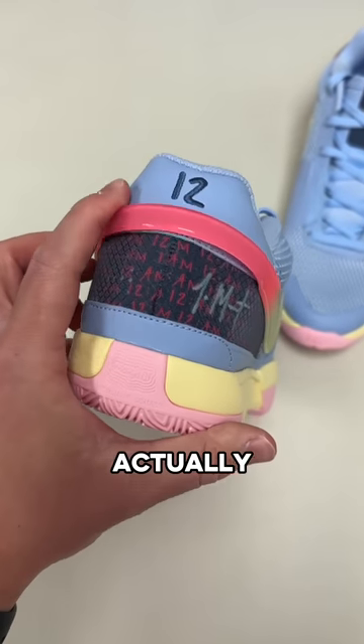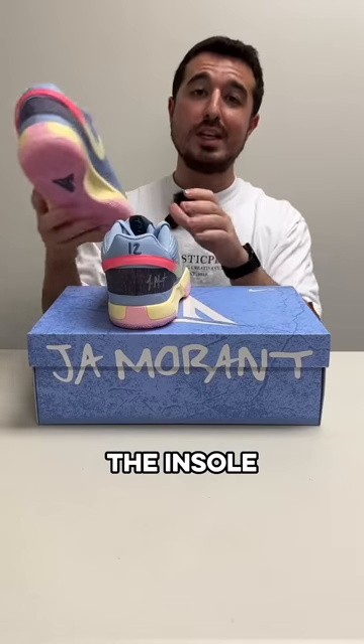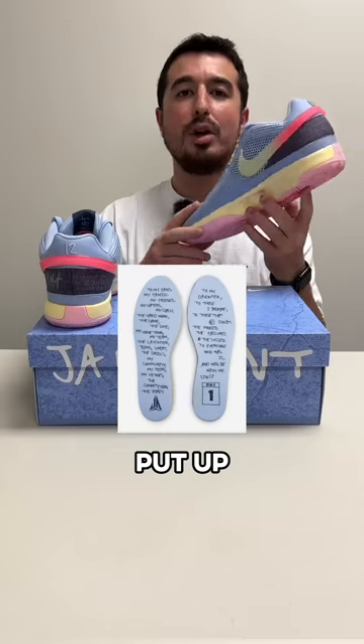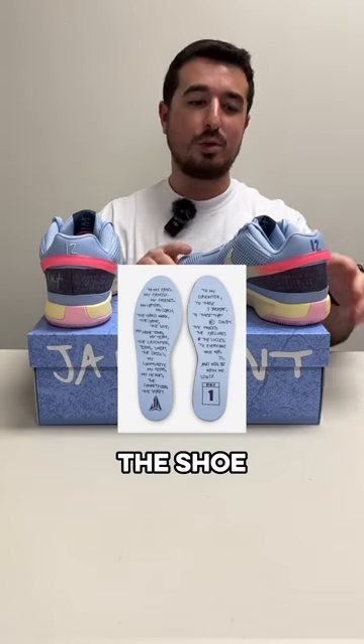The swoosh is the same on both sides but it's actually connected on the back, which I don't know if I've seen on other shoes. Also on the insole, you can see it says Day One on the inside of the right shoe, and it's got a bunch of writing relating back to that Day One idea for the shoe.